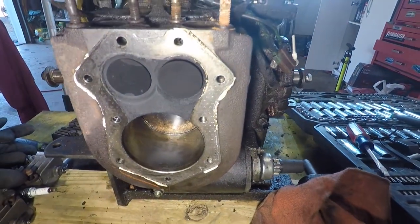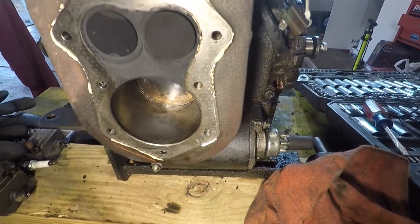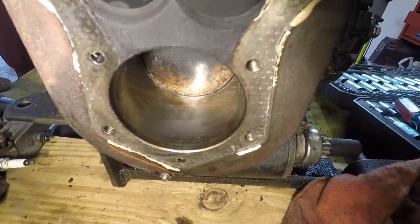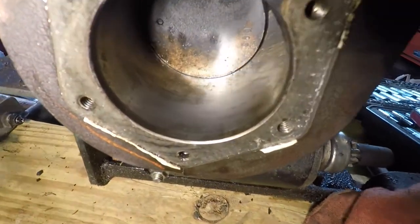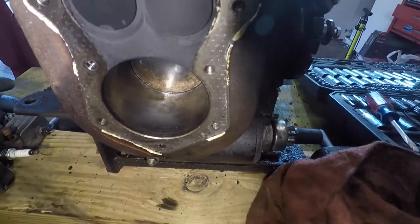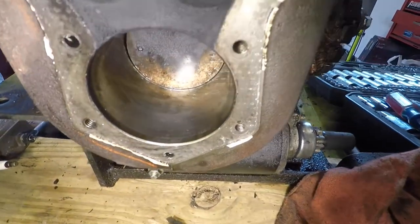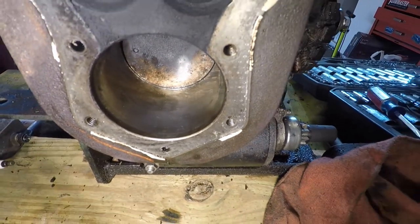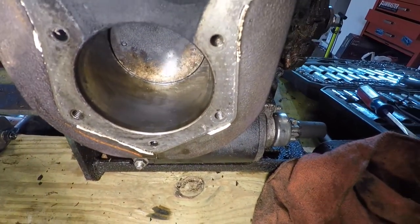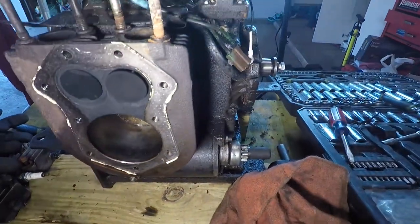That doesn't make much sense to me, because if they were previously bored it would be 0.010, 0.020, or 0.030 for 10, 20, or 30 over. I don't think you can get 3,000 over pistons — I thought the smallest you could get was 10 or maybe 5 over. But yeah, it's definitely going to have to be bored.